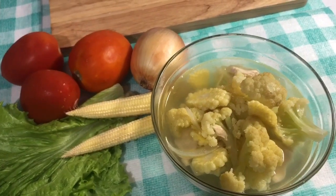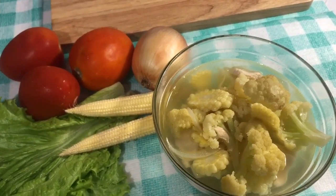Hai Cinta, apa kabar semuanya? Selamat datang kembali di Reset Dapur Kita. Hari ini saya mau membuat sup sayur ayam ala Reset Dapur Kita.